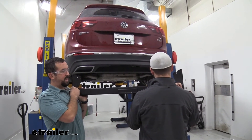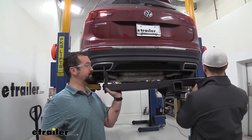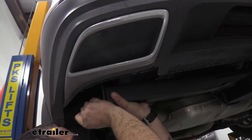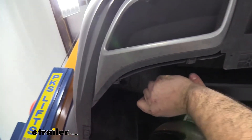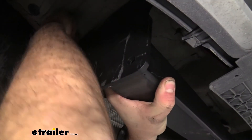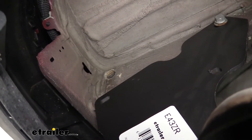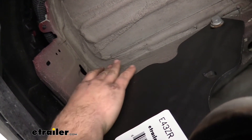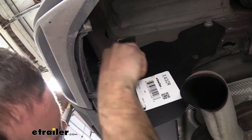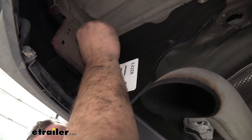Grab an extra set of hands to raise the hitch into place. Have your hardware ready — once you slide the hitch up, the bolts go right into the same weld nuts you just removed them from. You may need to slide it over the exhaust a bit and move things as necessary. Make sure the plate is on the outside of the frame rail. Once lined up, hand-thread one or two bolts in to hold it in place. If the frame undercoating is gumming up the threads, use a brush or your fingers to clean the area out before threading in.